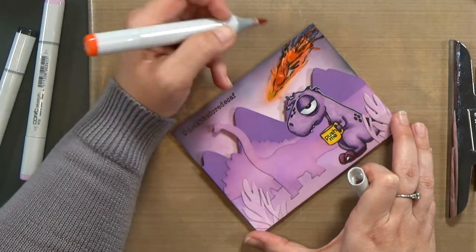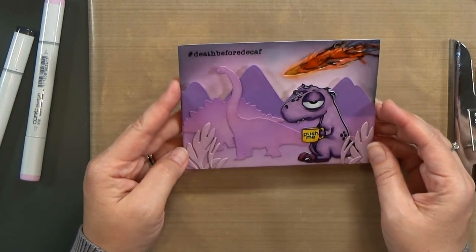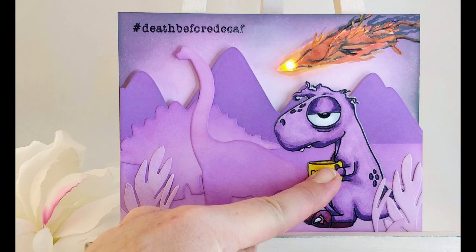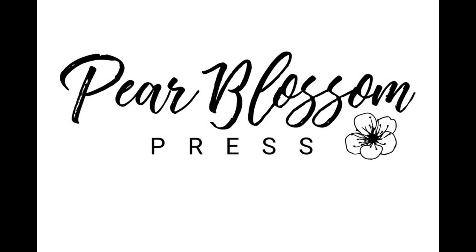And this is it — that finishes up my card. There's no glitter because this is for my husband, and he thinks glitter is the devil. I love the monochromatic feel. Let me know what you think in the comments below. You can find me on the Rabbit Hole Designs blog as well as my own blog, where I've got links to all the products I used. If you liked today's video, give me a thumbs up, subscribe, and click that bell so you don't miss any new ones. Thanks for watching!